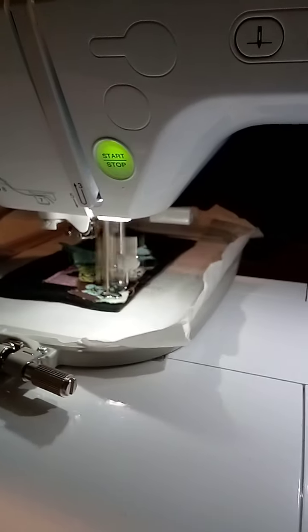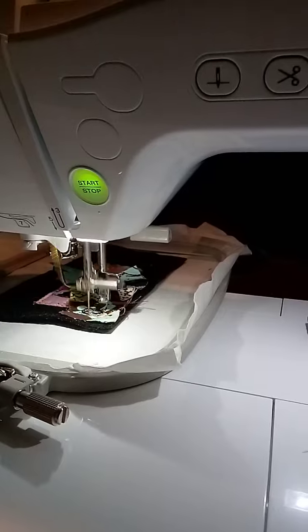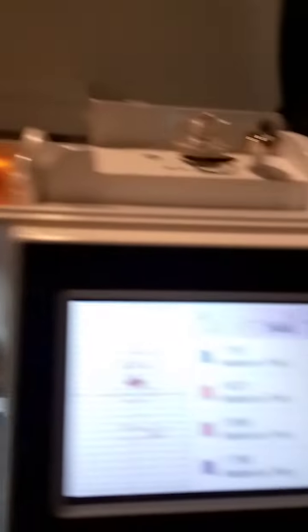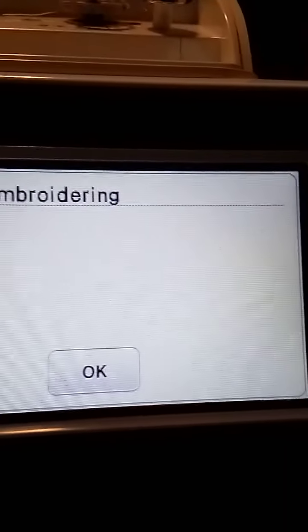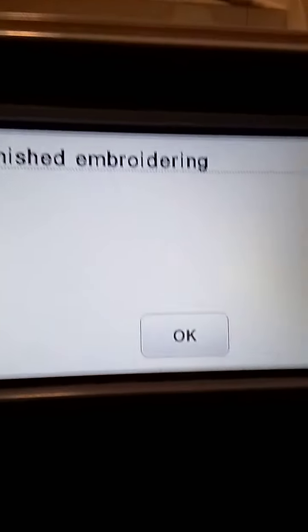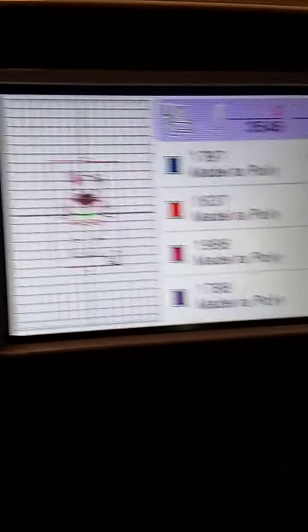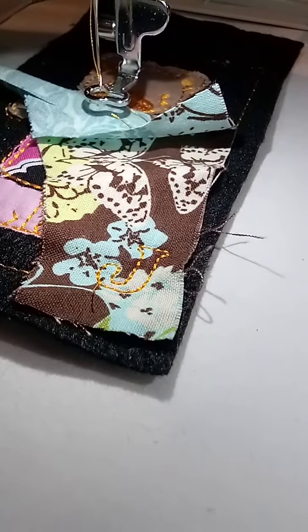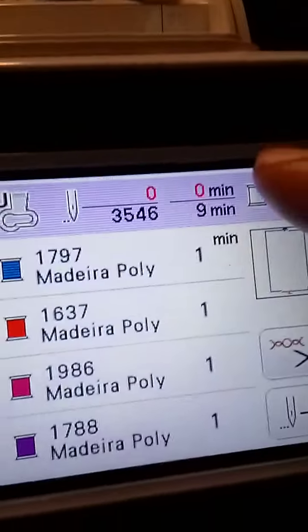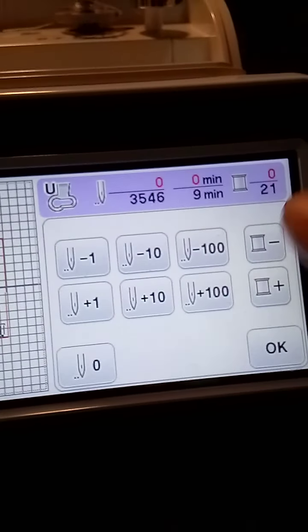I just want to finish this video and be done. And that's not even what that is — that's the little cheek, the little cheeky cheek. I'm glad I didn't change the colors. Oh, and the flower — it's going to do the flower as well. So the little cheeks and then the flower. I was looking at it wrong.